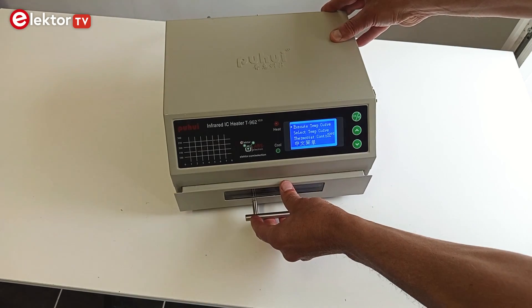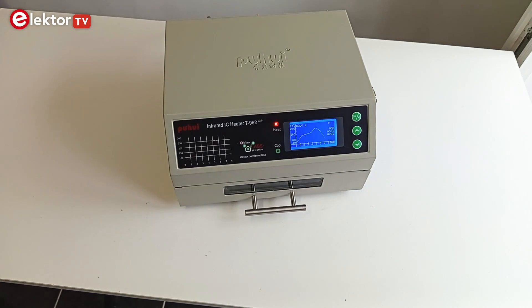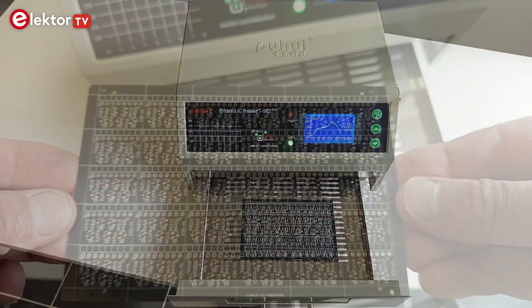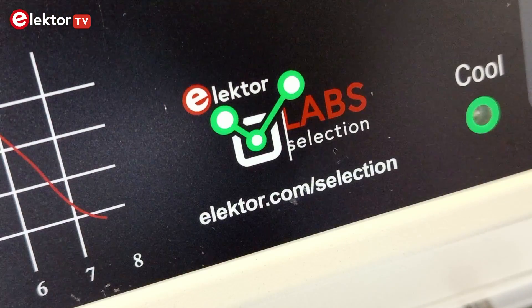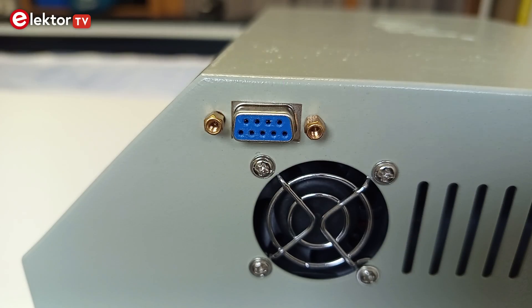The T962 infrared IC heater by PuYui is a small, low-cost and therefore popular reflow oven for soldering SMT components onto a printed circuit board. The Elektor version of the T962 corrects a few shortcomings of the original design and adds a serial port for uploading custom soldering profiles.